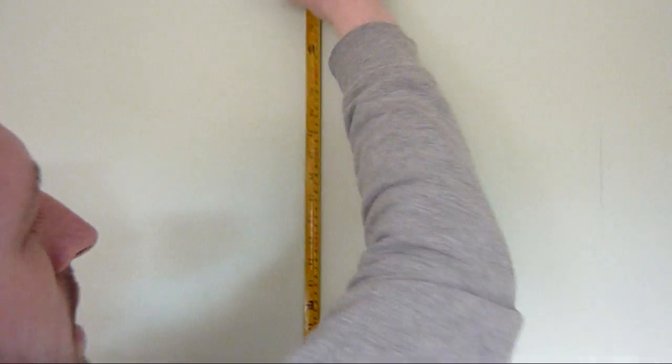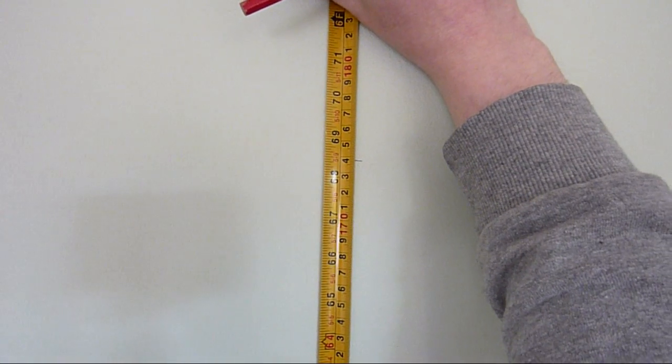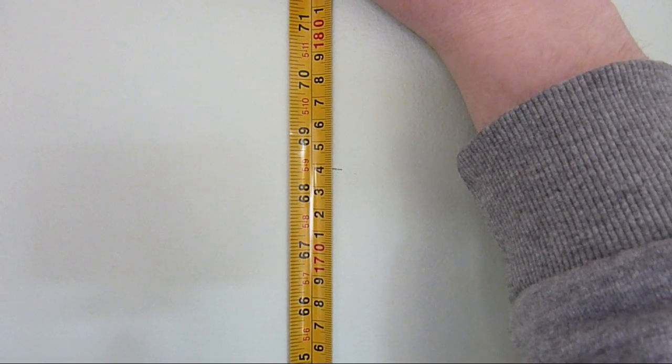Let's check that measurement out. That's right against the wall. And if you come in, we can see that it's 173 point — maybe 173.7, 173.8.